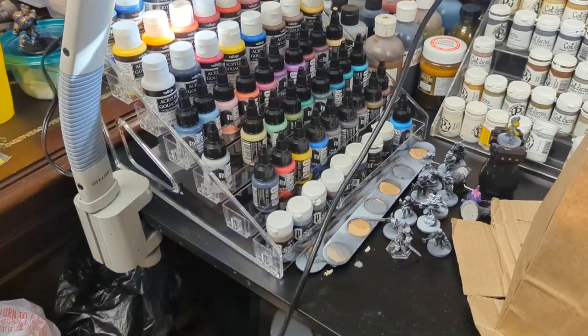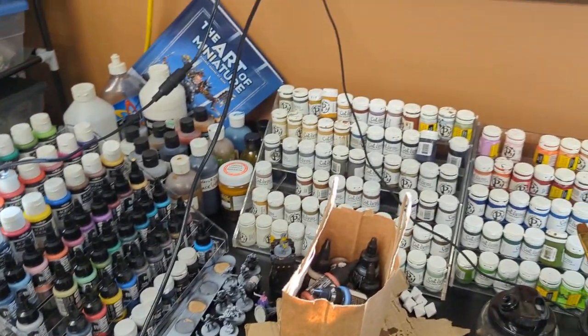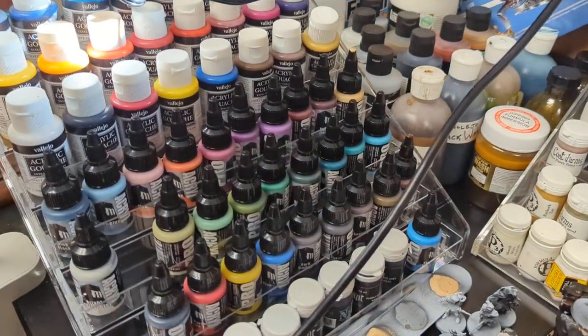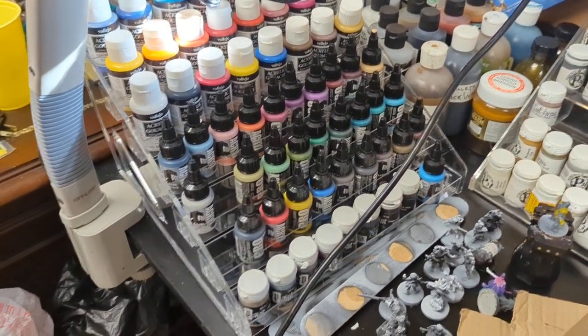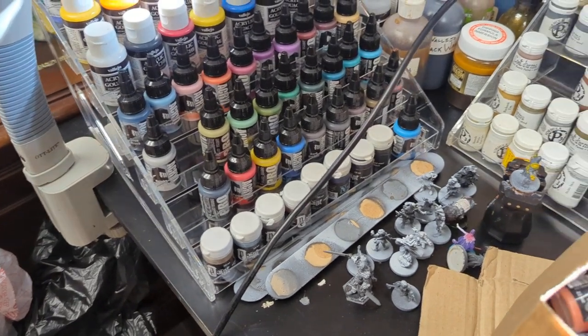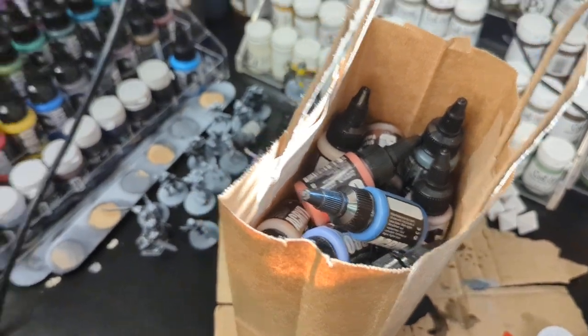These shelves are for nail polish, so they're nail polish shelves that you can get on Amazon and I really like them. This is my new favorite paint range: Pro Acryl from Monument Hobbies. It is a good time and my local game store carries it. I support the friendly local game store and pick up Monument Hobbies Pro Acryl paint — about half the line is right there and the rest of the line is in that bag.